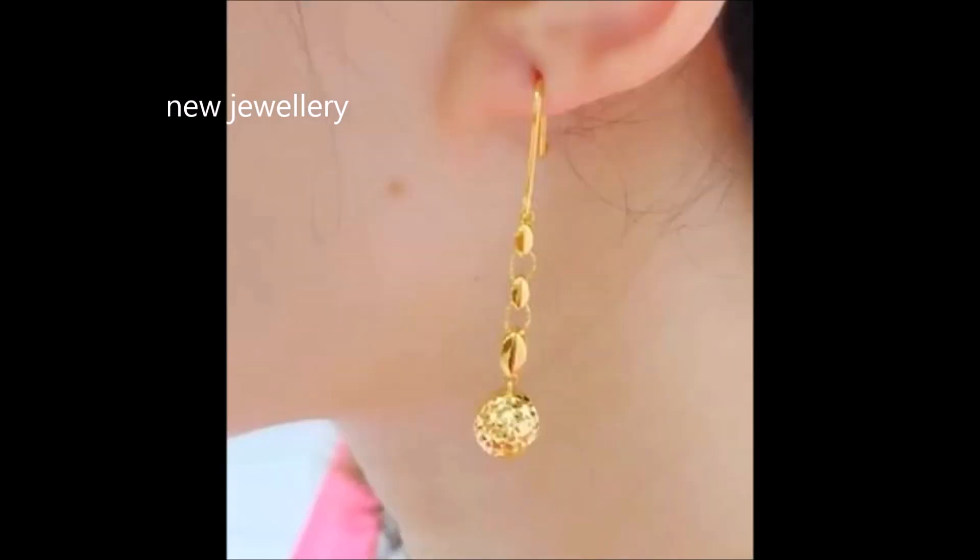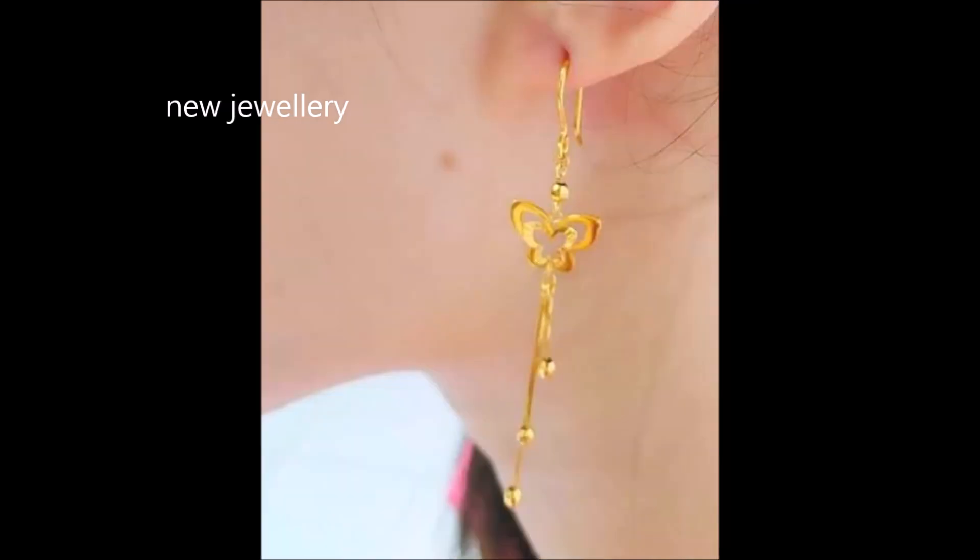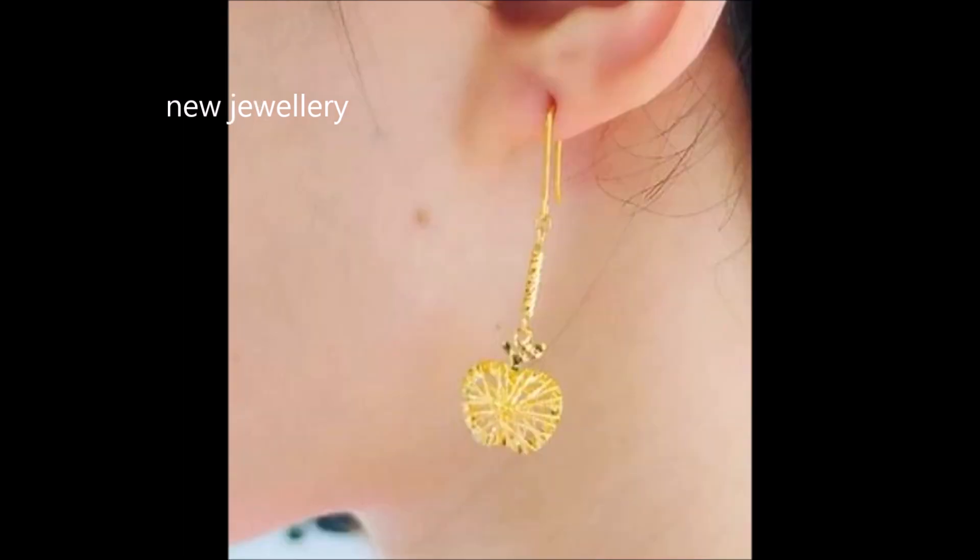Heart shape and circular shape motifs at the end make these earrings a stunning adornment. They will pair wonderfully with your modern outfit.